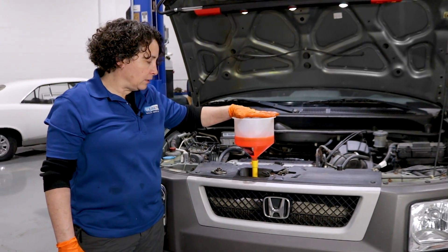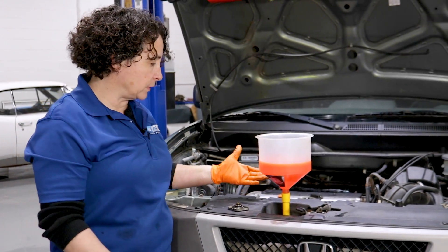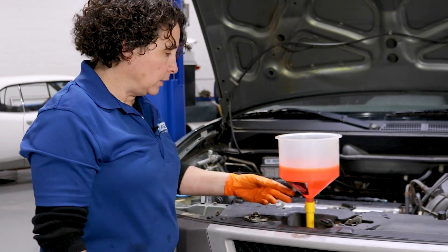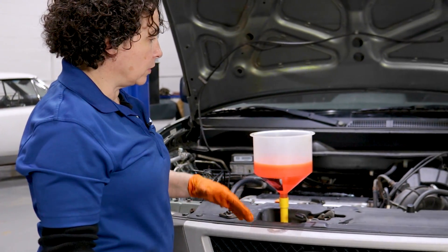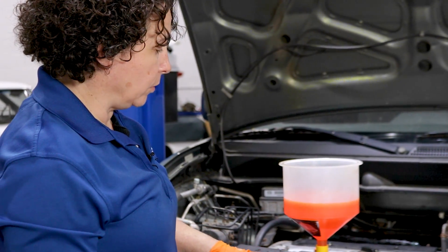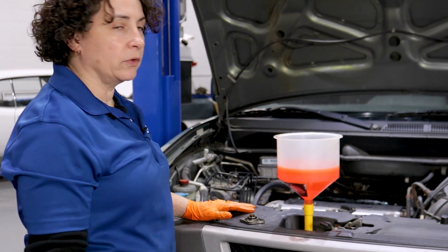Here we have a very inexpensive coolant filler device — it comes with a whole bunch of attachments and it's really inexpensive. I strongly recommend it. Fill it up — it's a burping funnel. Start her up, watch the coolant go down, and leave it there until the fans come on. Air bubbles will come through and you'll know you won't have any problems in the future.